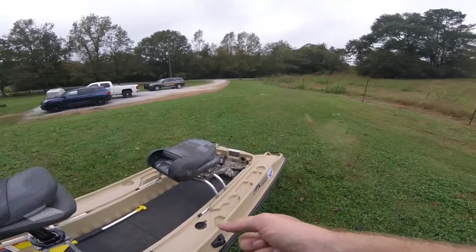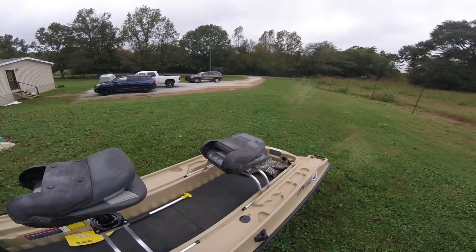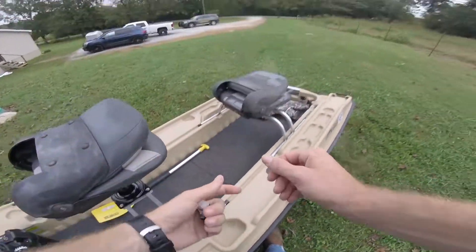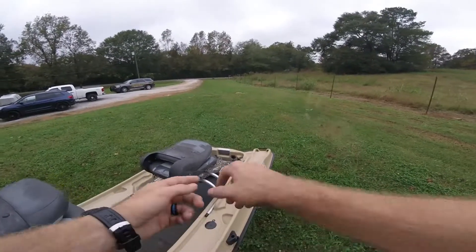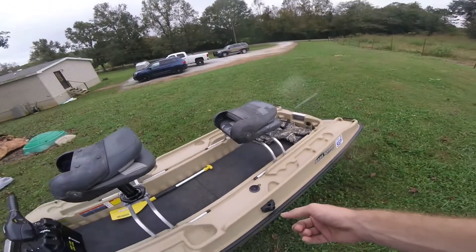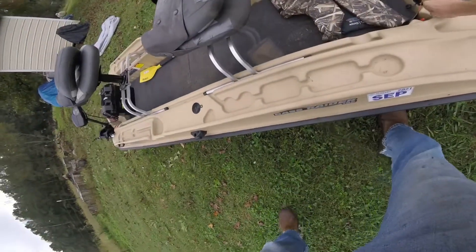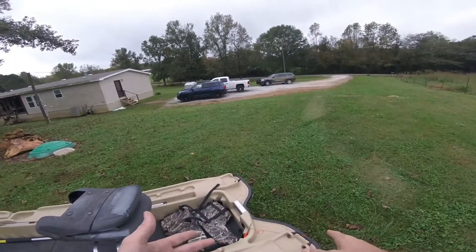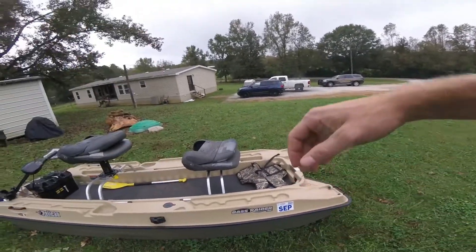This is a Scotty mount for my fish finder. I've got a portable one I can use on my kayak or this boat — it has a suction cup pad, a mount that screws into the bottom, and an arm where you let the transducer down or up and hook up the cable. That works really well. I also have a little stake tied to the boat so if I'm fishing and need to get on or off, I can stick it in the ground and the boat won't drift off.